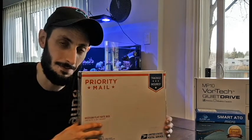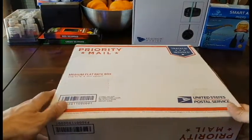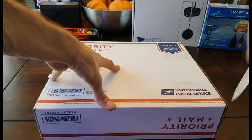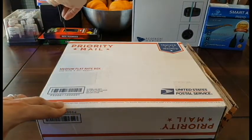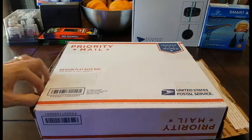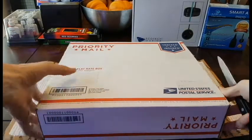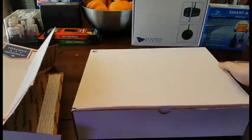Okay guys, here is the box. I'm gonna start by cutting this sucker open. I have no idea what the condition of everything inside this box is because I'm literally opening this with you guys on camera — I've not previously been in this box. So super excited!